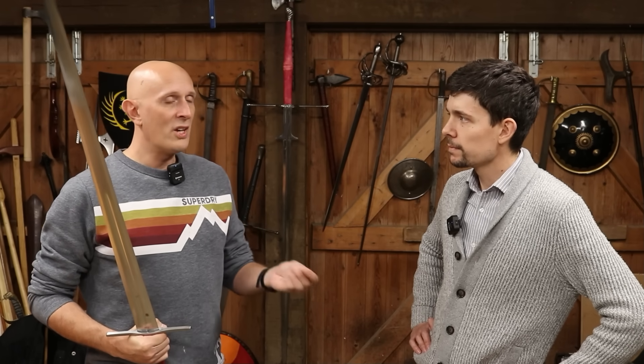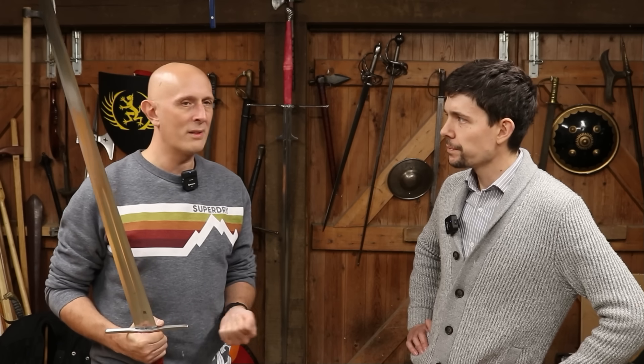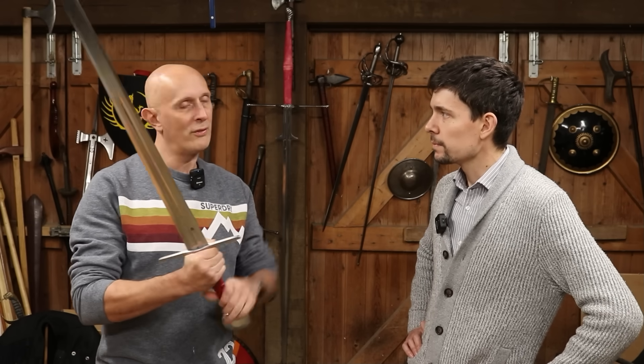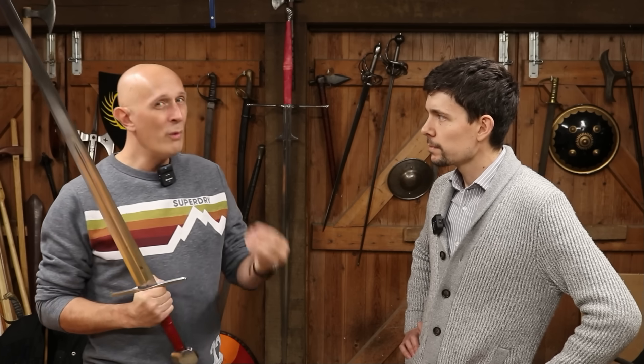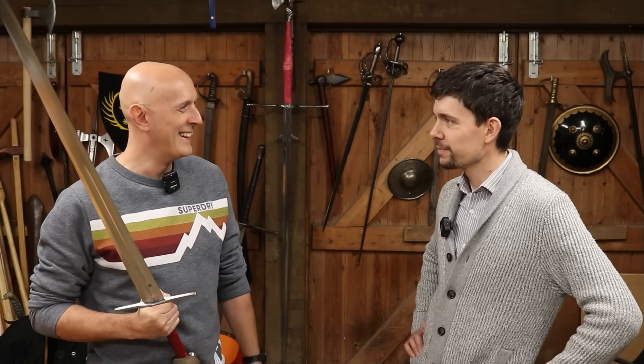It was done, and some people did use it — the samurai seem to have used the Naginata two-handed and sometimes the Yari two-handed on horseback. Certain types of Sassanid cavalry used lances two-handed, though I think they were almost trotting, not riding fast. There have been people in history who've used hand weapons two-handed on horseback — putting horse archers aside — but overall they're a minority. The vast majority of people throughout history have used one-handed weapons on horseback, for the reasons we've set out, because ultimately when you're fighting as a cavalryman, the most important thing is the control of the horse.